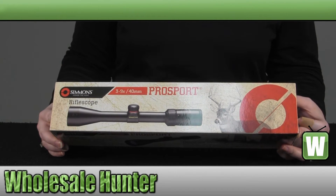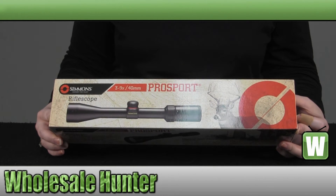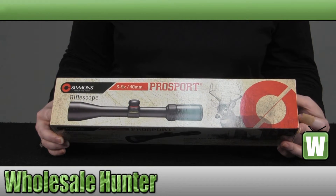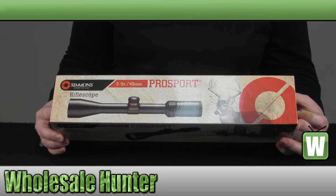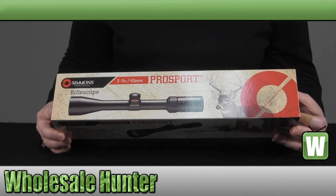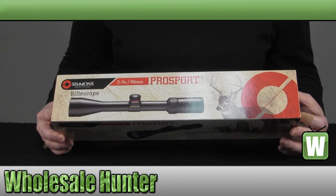It is a 3x9 magnification with a 40mm objective diameter. Your field of view is 31.4 to 10.5 feet at 100 yards. Your eye relief is 3.75 inches. It weighs 10.8 ounces. Your click value is a quarter of an inch. Your adjustments for windage and elevation is 60. And it is a Truplex reticle.